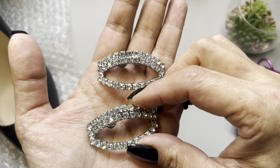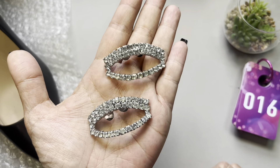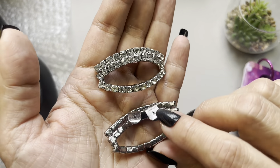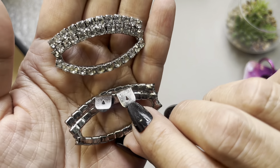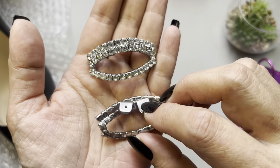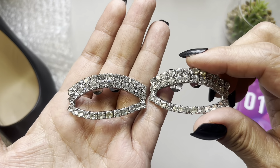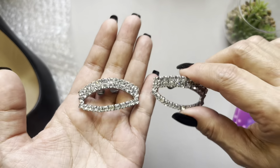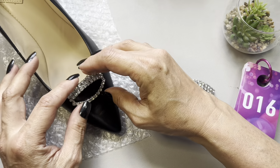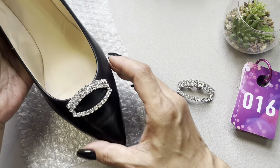Anyway, these are beautiful — look at these! These are glass, most likely crystal rhinestone shoe clips. These are branded — they are by the company Musi, M-U-S-I — and they're in great condition. I figured let me grab a shoe and just show you basically what it would look like on.